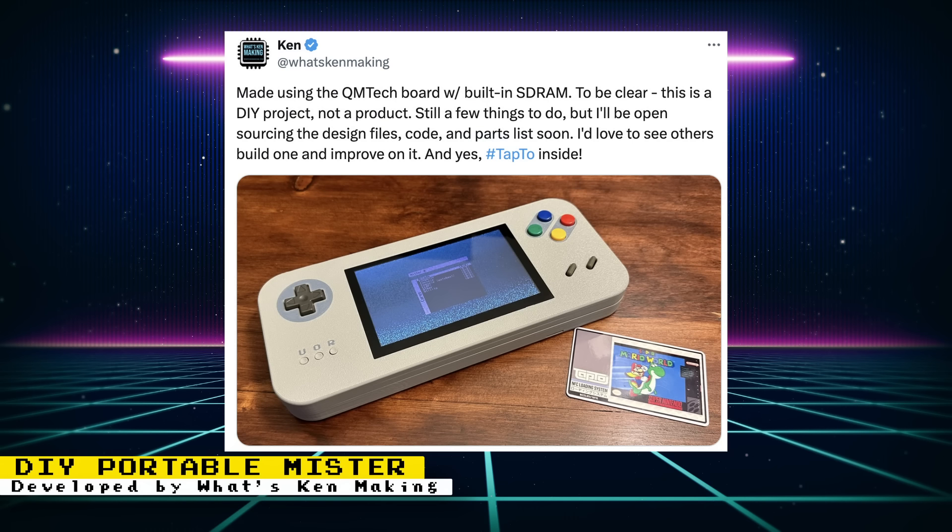Ken, from the What's Ken Making YouTube channel, created a portable MiSTer FPGA using the QM Tech board with built-in SD RAM. The design even integrates Tap2 support, so you can launch games by tapping NFC cards. There are still a few things to do, but a video build guide will be posted and the design files will be open-sourced. The build is non-destructive to the FPGA dev board and it installs in the enclosure as-is, headers and all.